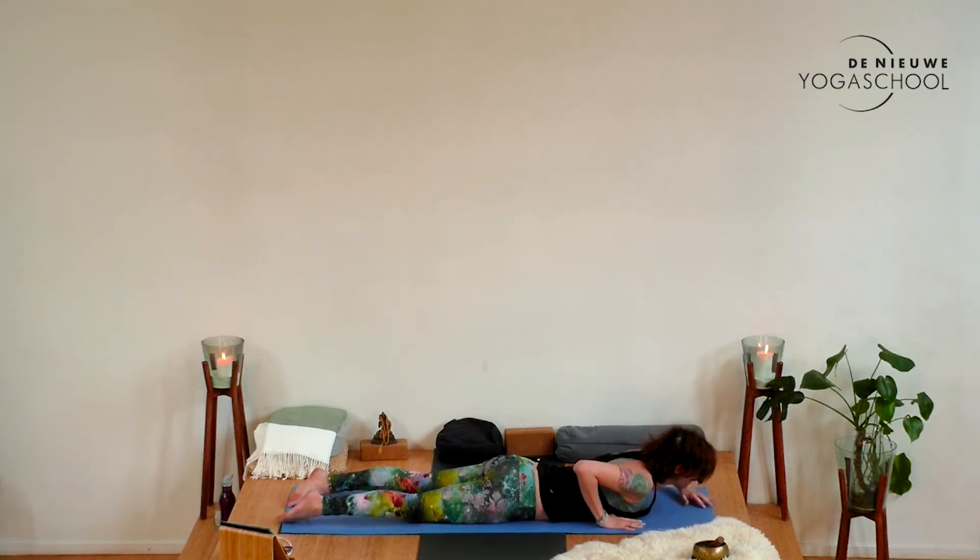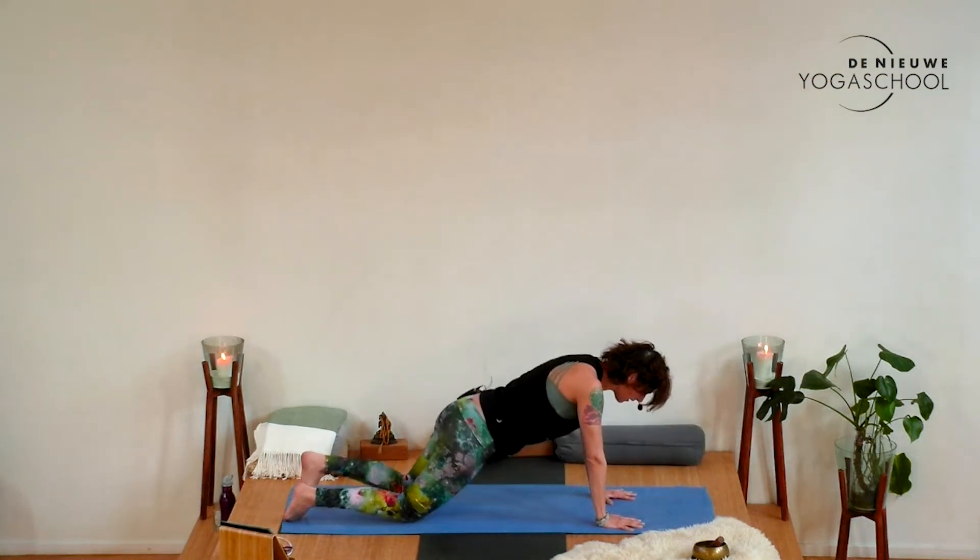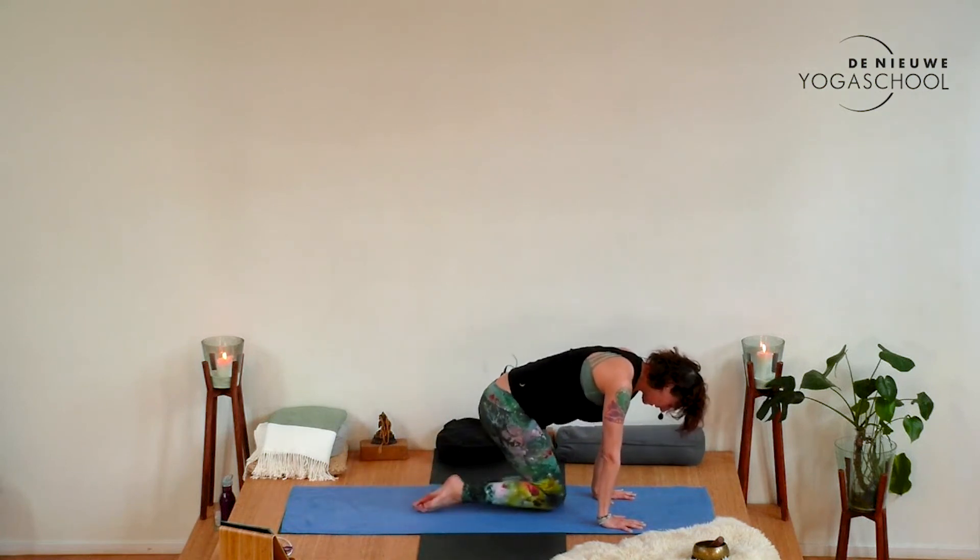Take a deep inhale and a big sigh out through the mouth. Let any tension, any tightness from your body just drop away. Then slowly start pressing yourself up. Come back to sit on your heels, hands on the thighs, and just take a moment here, feeling the shift through this practice.